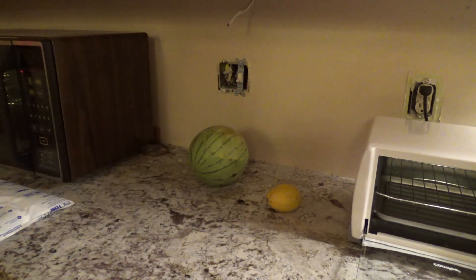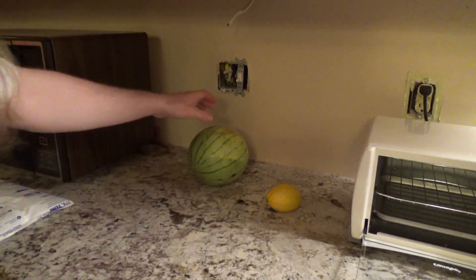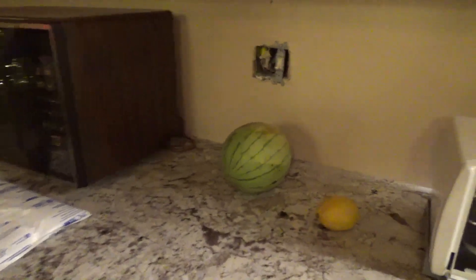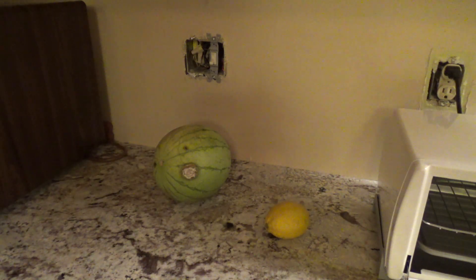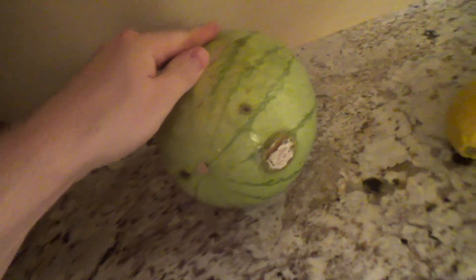I grabbed this watermelon to move it out of the way so I could bang the wall open to see what was going on — and when I grabbed it, it was like, oh, it's all slimy. This watermelon is like exploding and it's causing the sound. If I can get it to do it again... yeah, there we go. Hear that? It's like an electrical sound. That was scary.